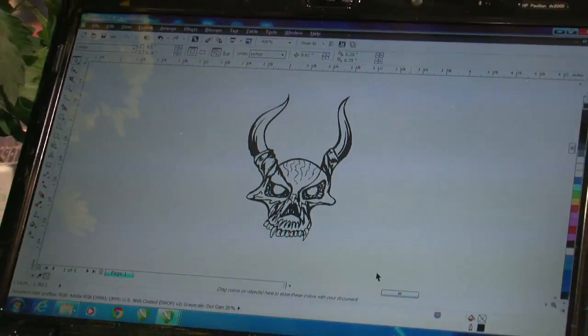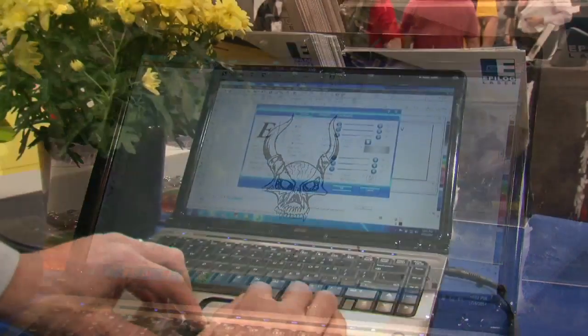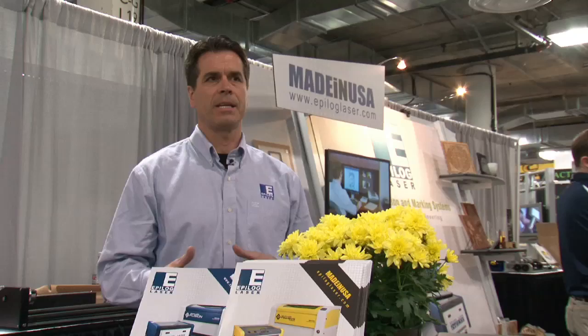You create a graphic image in software and then you print that over to the laser. The laser really acts just like a printer, so it's very simple, very easy to use.